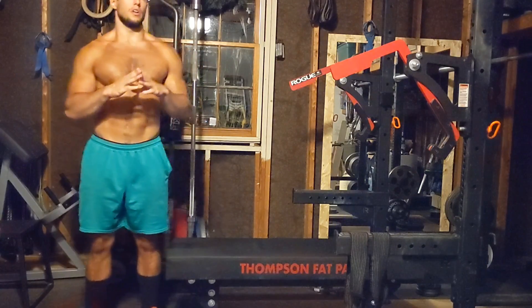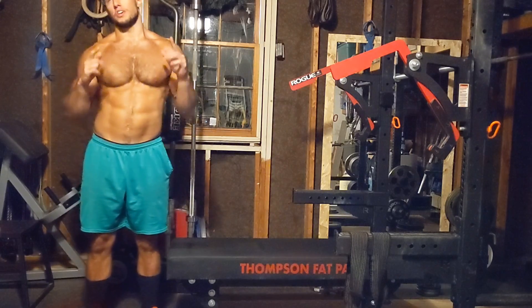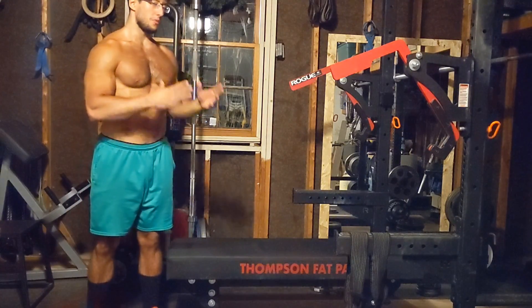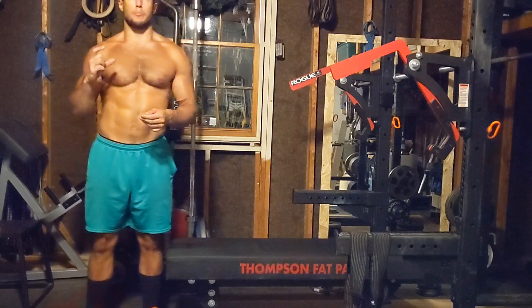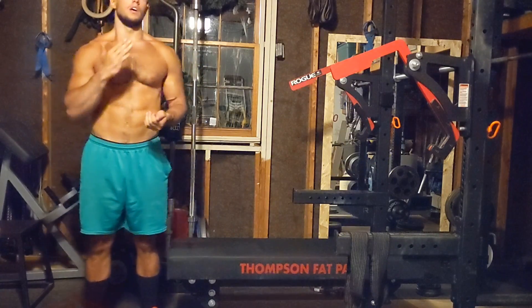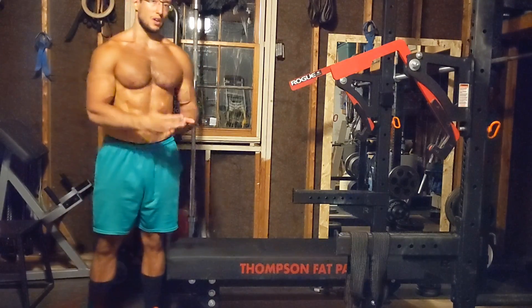Hello YouTube. New tutorial for a lift today and its name is the Arnold raise. You can't see my face but it doesn't matter — you don't need to to be able to perform that lift. There's another name for that lift. If you type 'power raise' you'll find it as well. I'm the only person who calls it Arnold raise because I learned it from Arnold himself — I watched a video of him doing it.